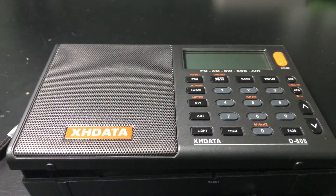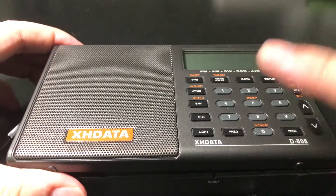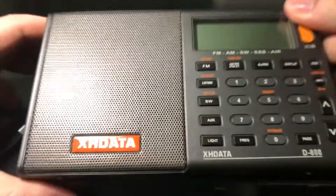Hi guys, today I'm going to show you what's inside of the XHDATA D-808. I just tore this down.